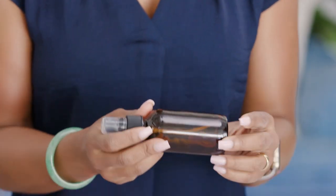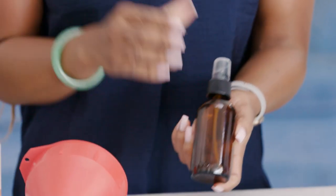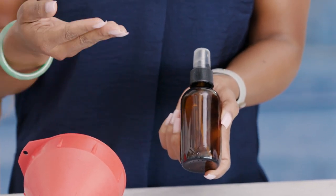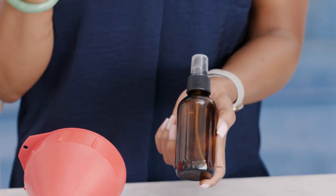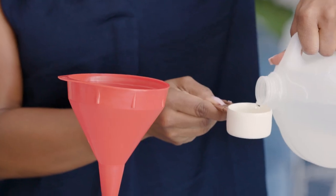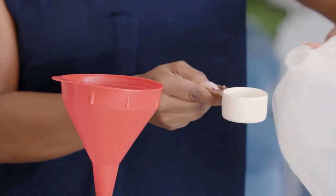Let's talk about this tinted glass bottle. You can use whatever bottle you want, but I recommend using something that's tinted because it keeps the sun out, which gives you the most out of your essential oils. We're going to put our funnel on there and take our distilled water — a one-fourth cup, which is two ounces of liquid.